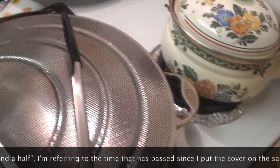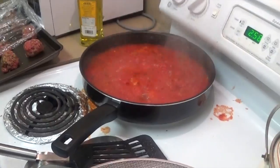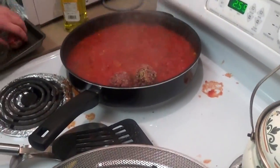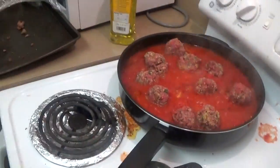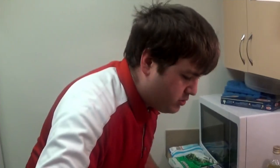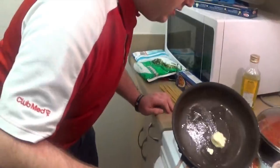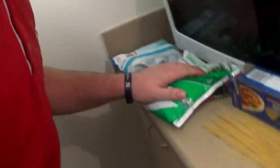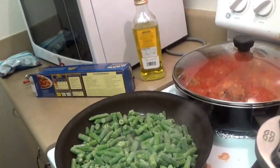Now it's time to put the meatballs in. We're going to do some vegetables now — we're going to sauté some green beans in butter with a little garlic.